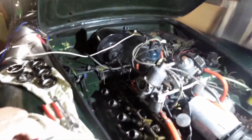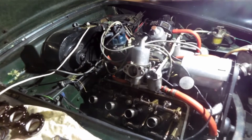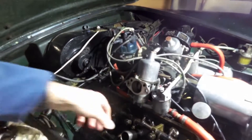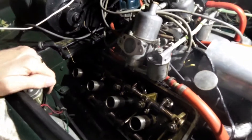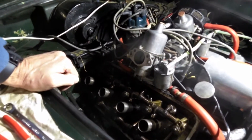This is my Daimler SP250, and anyone with one of these V8 engines will know that the spark plug tubes fill up with oil. It's a well-known problem which my engine has suffered from.